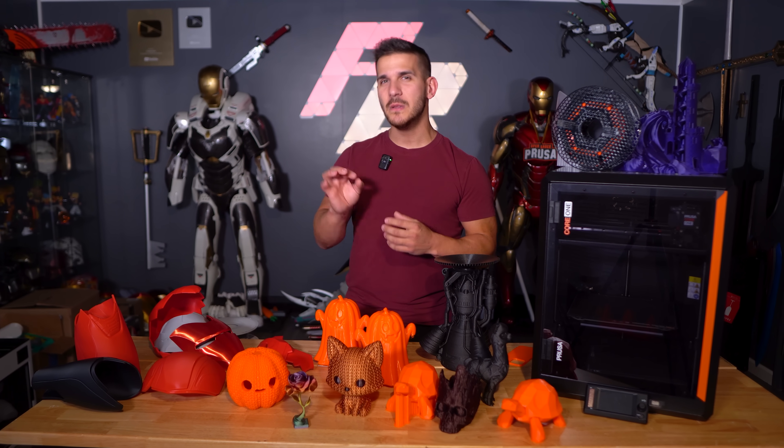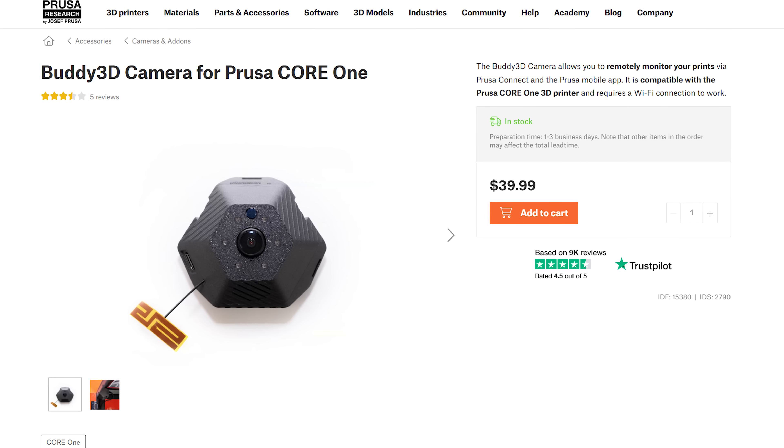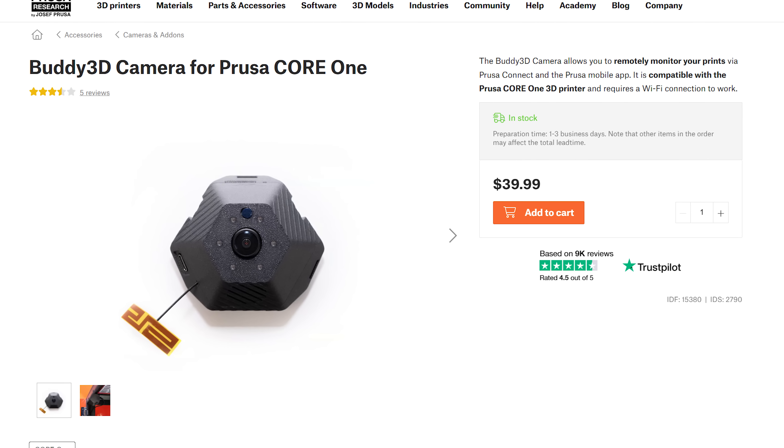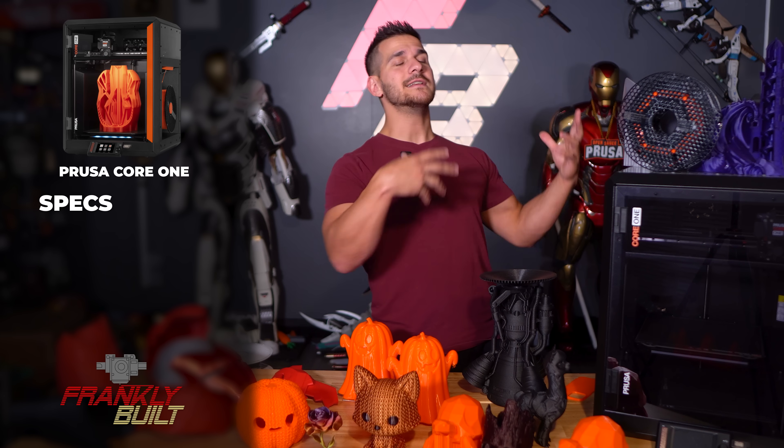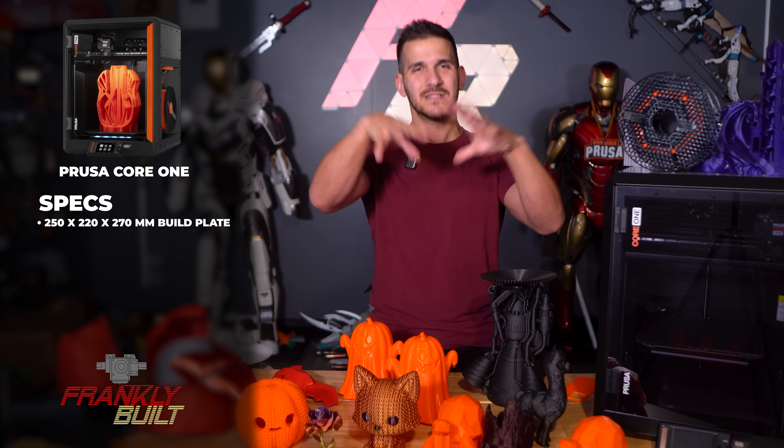Later in the video I'm going to go on a little bit of a tangent about a camera, or a lack thereof. The initial units did not include cameras inside of them. But if you order online right now, you do get the Prusa Core 1, kit or pre-assembled, and it comes with a free camera — that's a $40 value. Mine doesn't have a camera and it was a little annoying. Size-wise, the Core 1 sits at 250 by 220 by 270 millimeters — that's the build volume.